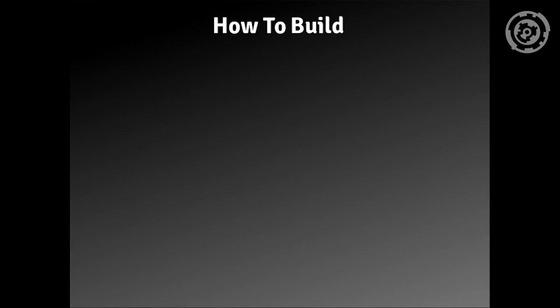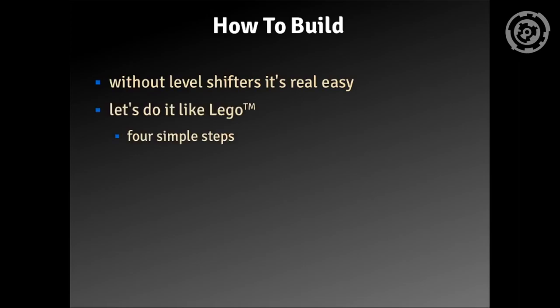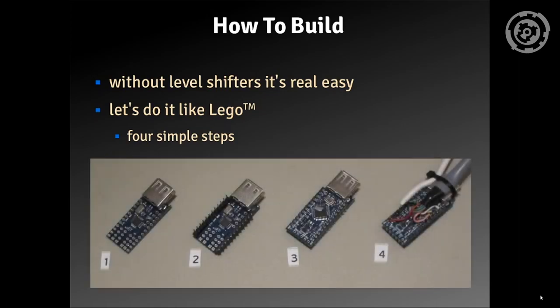So how can you build one? Without the level shifters it's really easy — you can do it just like Lego in four simple steps. In the first step, you take the USB host shield and solder in the pin headers for connecting. On this you solder the Arduino Pro Micro, and on top of it you then connect the wires.